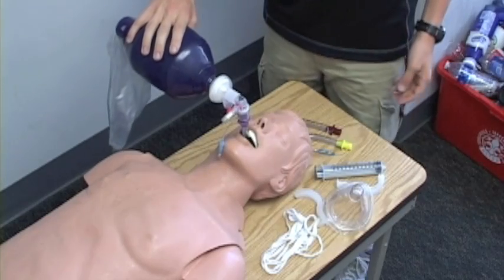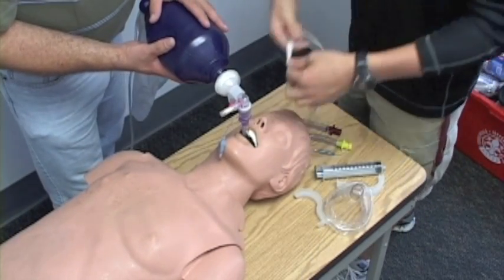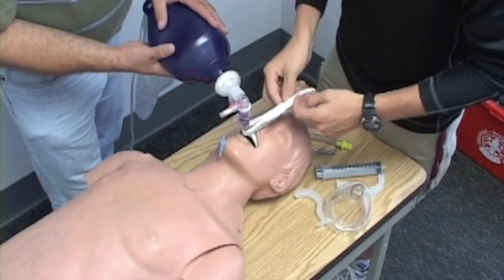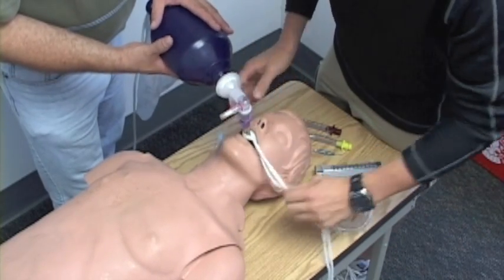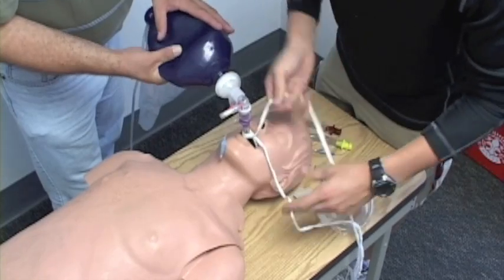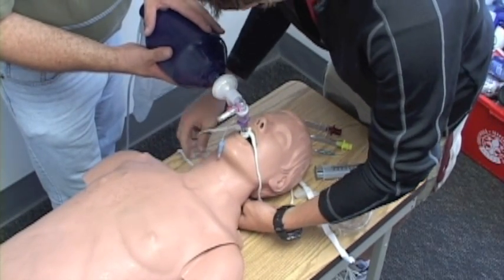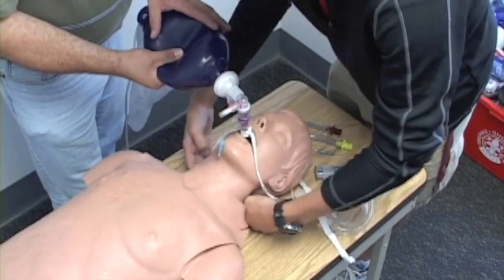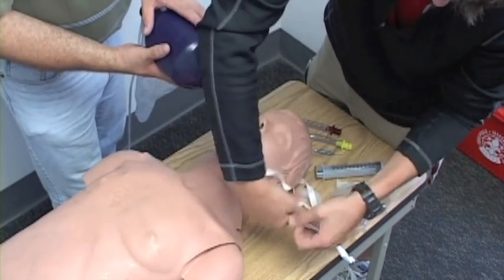I'll go ahead and use a capnography device to detect CO2. I'll have my partner continue ventilations on my patient. I'll go ahead and tie off my King airway, going behind the ears, and tie off my device.